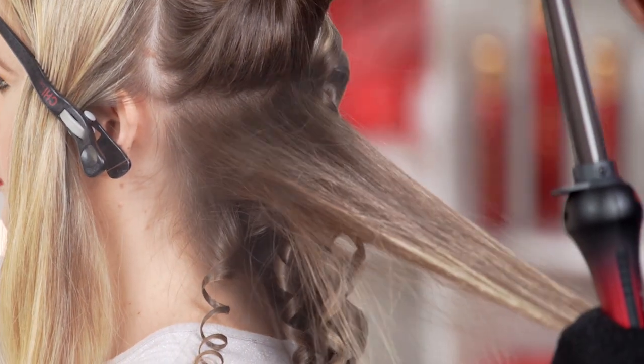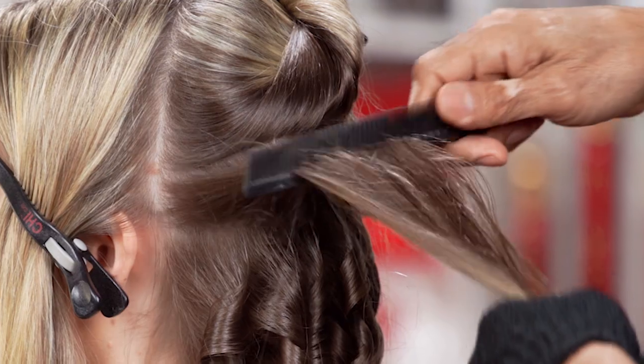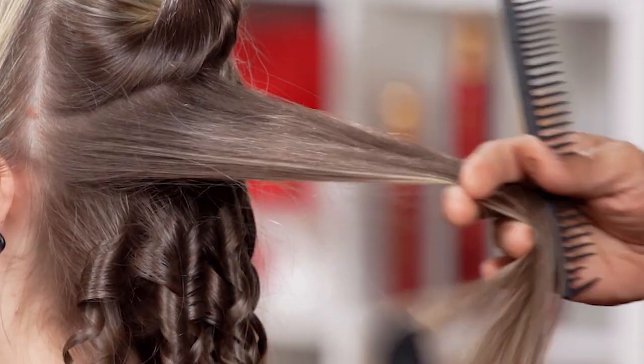Hair spray. You can spray each section or you can spray the whole section. Then comb through for distribution of the product.